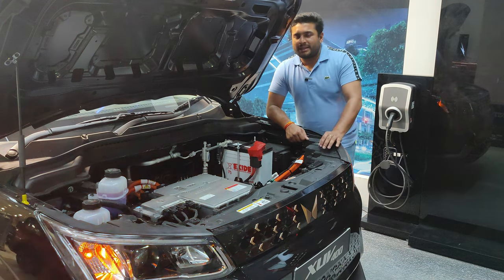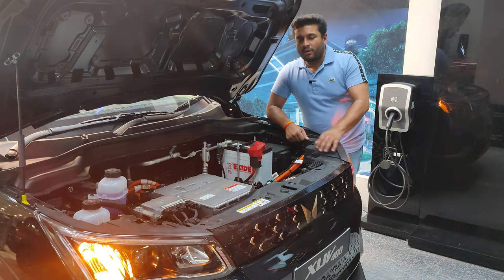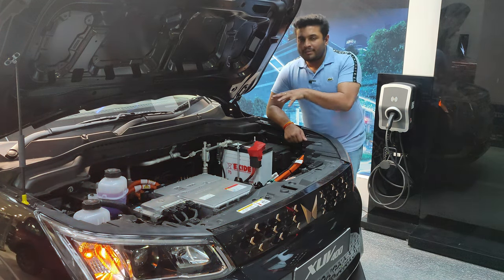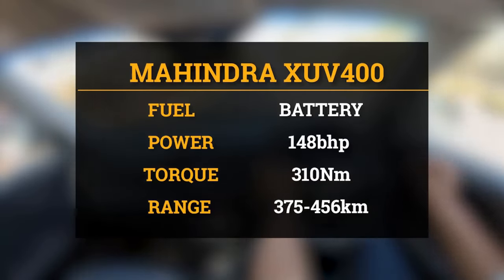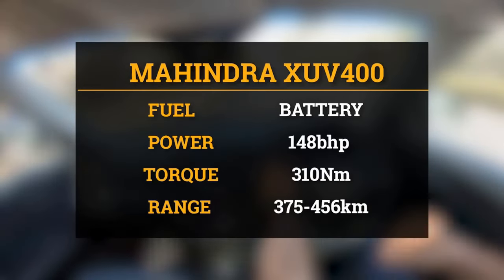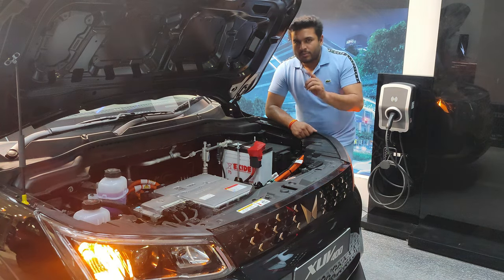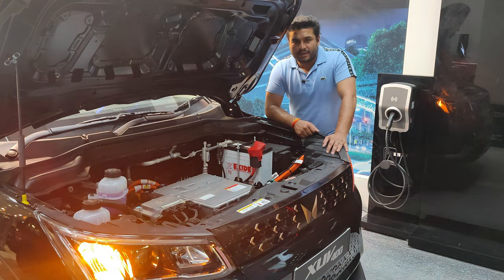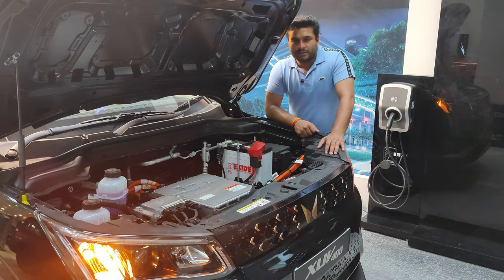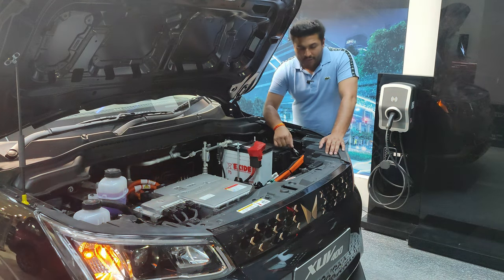Moving to the center, you have a Siemens permanent magnet synchronous motor at a capacity of 39.4 kWh. Performance figures are 148 bhp and 310 Nm of torque. Next to it is the battery, and next to that is the fuse box. Interestingly, Mahindra has added a safety feature here — an emergency lever or zipline right in front of the fuse box.